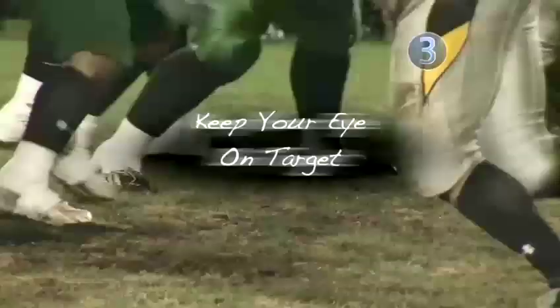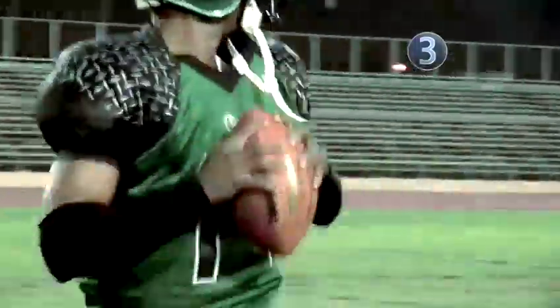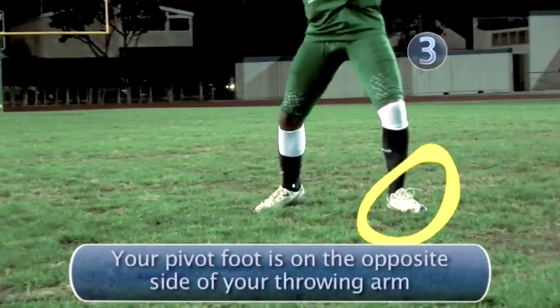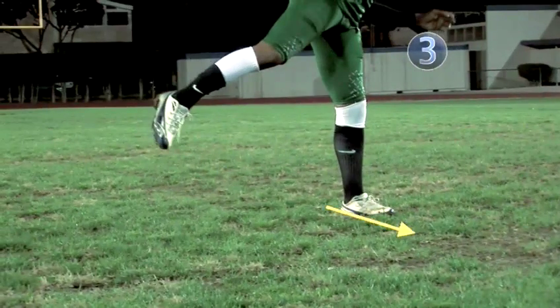Step three: keep your eye on target. Keep your eye on target with your shoulders nearly parallel to the intended receiver and your pivot foot pointing at him. When you finally throw the ball, you'll point the end right at your target.